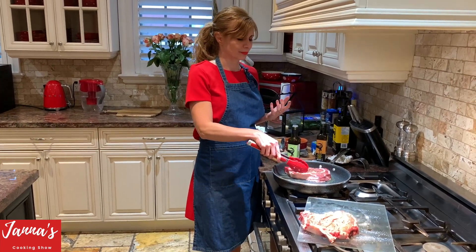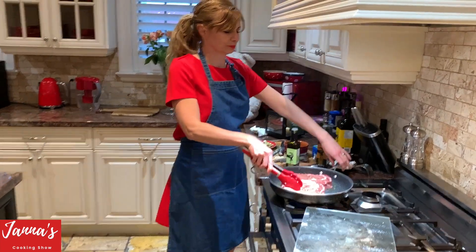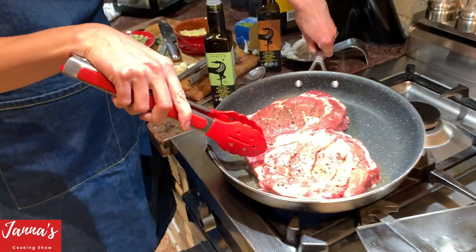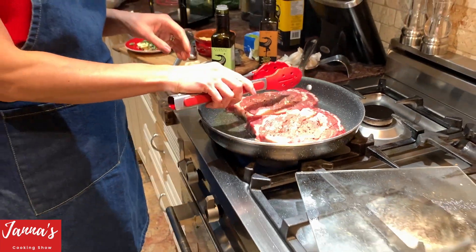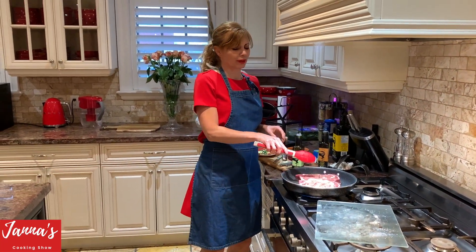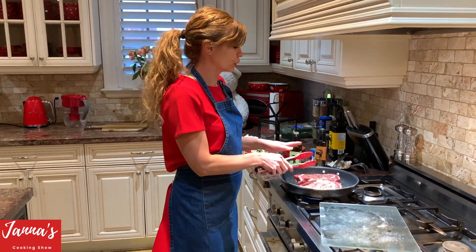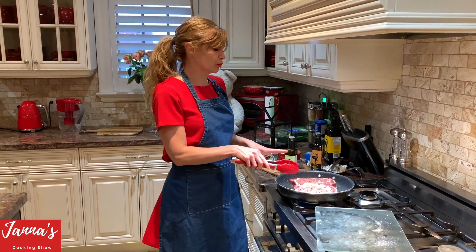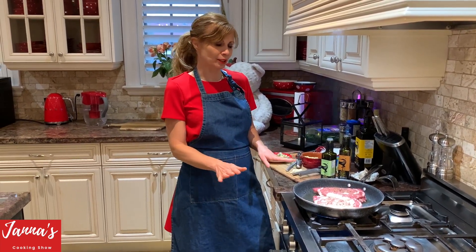We are going to put the steaks in like this. The secret is you do not move them — don't move your steak, don't touch. It's on high heat. Don't touch for two to three minutes.